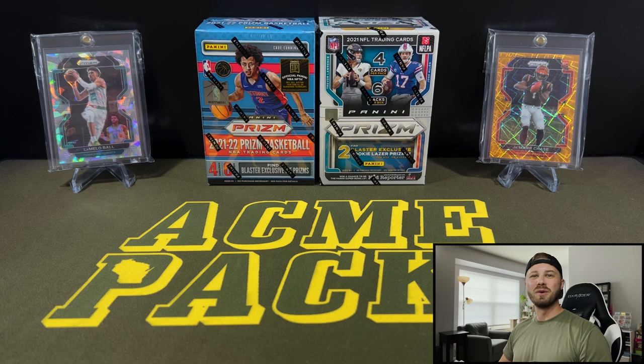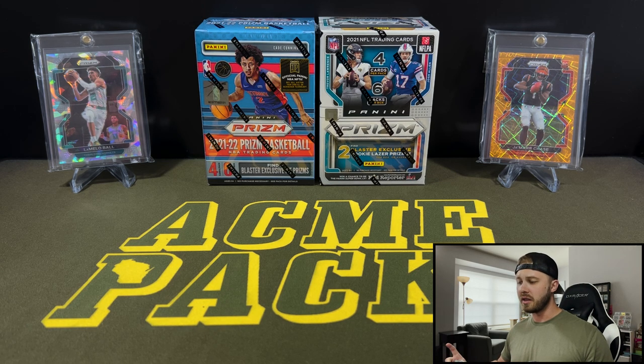Hey guys, what's going on? It's Acme Pax and I welcome each and every one of you back to a new video. Today we are going to be talking about something I've been a little vocal about on the channel — Prism Football versus Prism Basketball.